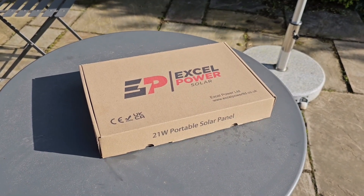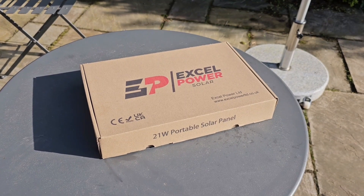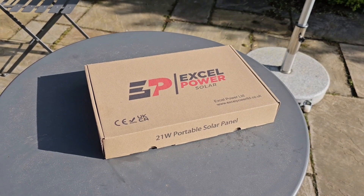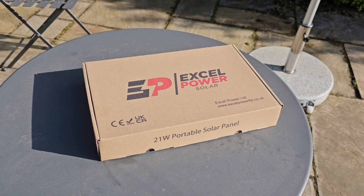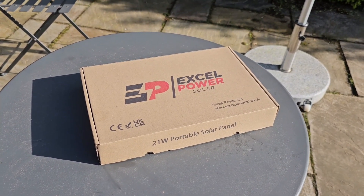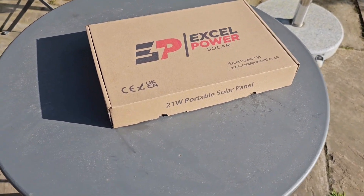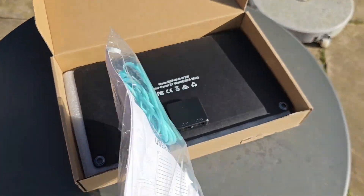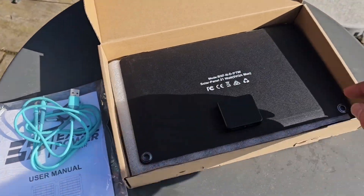The XL Power solar charger range has just arrived and here's the 21 watt version. There's also a 14 watt version, and I think there's a 30, 60, 100, right up to 200 watts. The smaller ones are designed more for charging mobile phones, tablets, and whatnot. Let's have a quick look - it comes with a multi-cable and lots of different adapters.